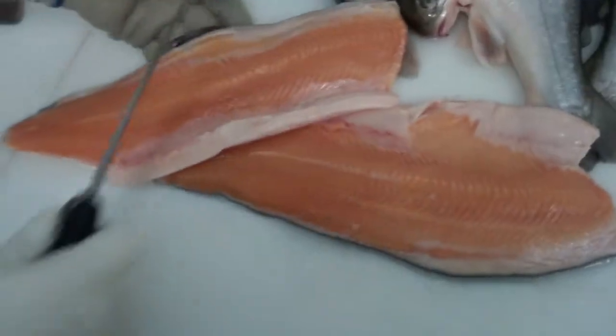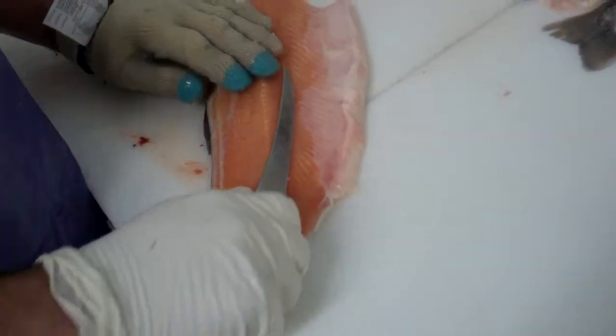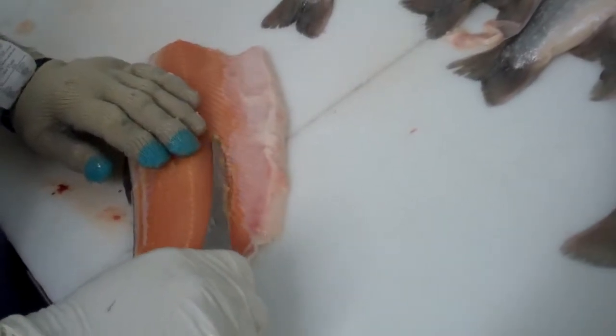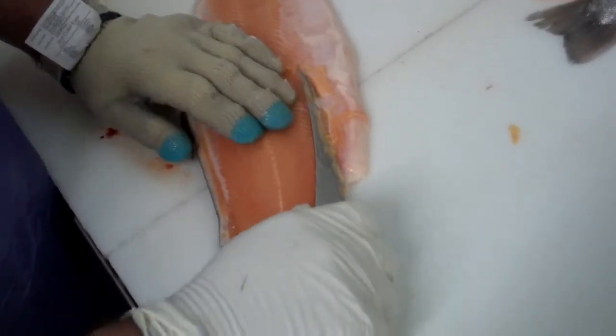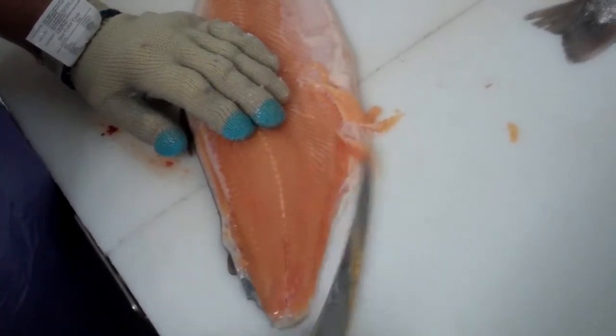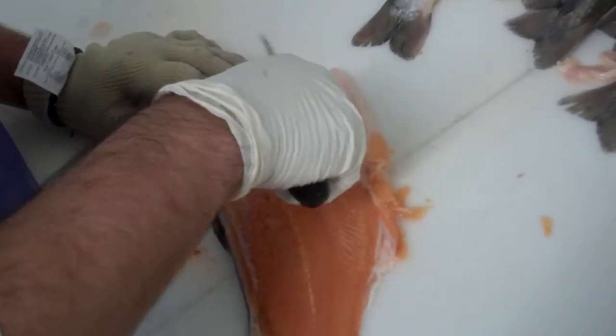Is this going skin on or skin off? Skin off. Go ahead and trim those up. That's just a little bit of the belly that he's taking off, and he's checking for bones.